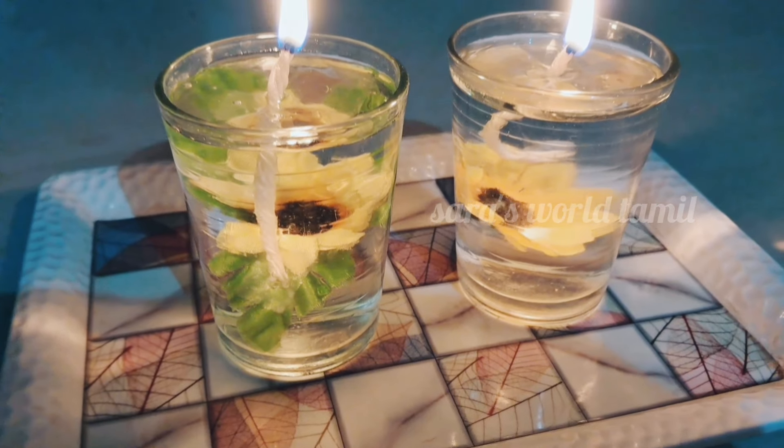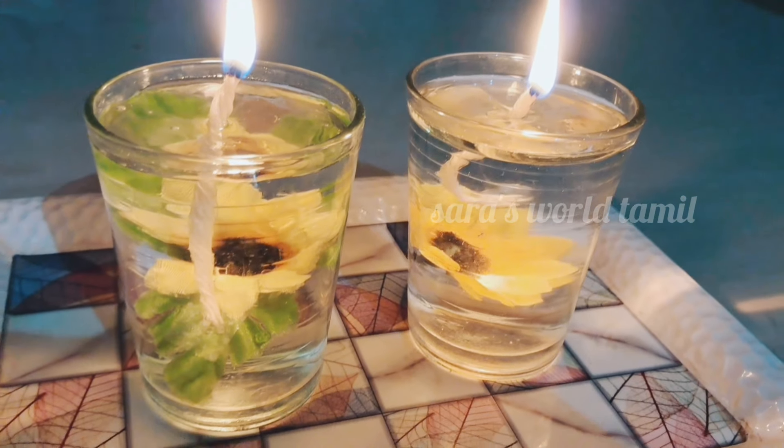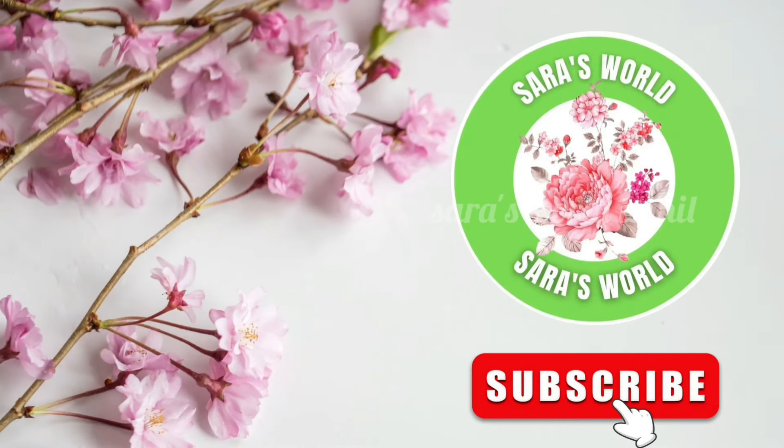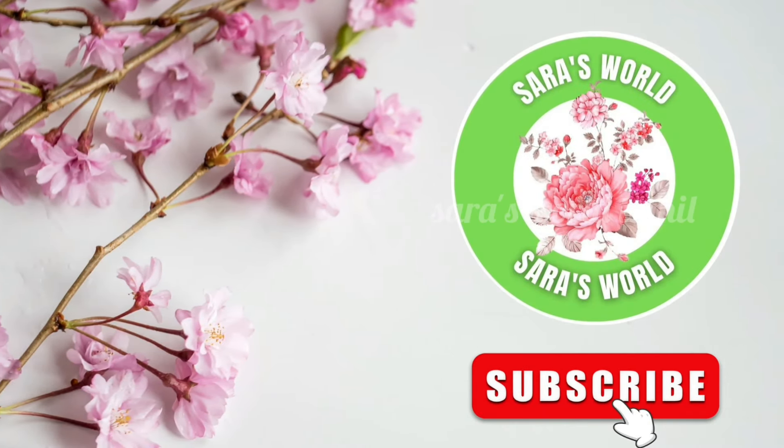Hi Friends! In this video, we will do a home decor in this house. If you want to see it, you can subscribe to our channel. Now let's get started.